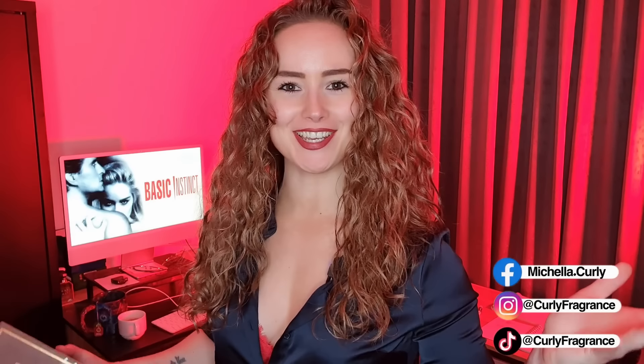Hello everyone, welcome back to my channel. Today we're going to do a video about Lattafa Qahwa. You guys have asked for it, and as you can see I have not opened it — I don't know how this fragrance smells. You will have my true first impressions; we're going to blind sniff it. Grab yourselves a cup of coffee and let's get into it.